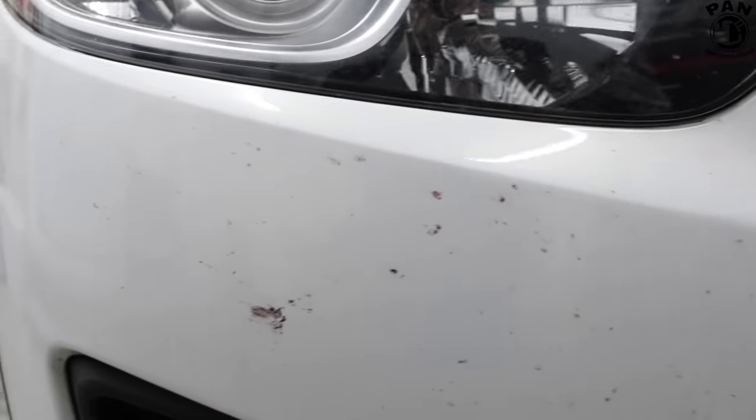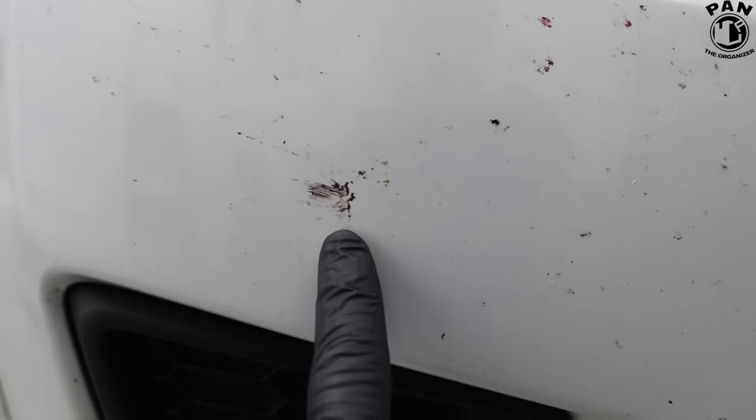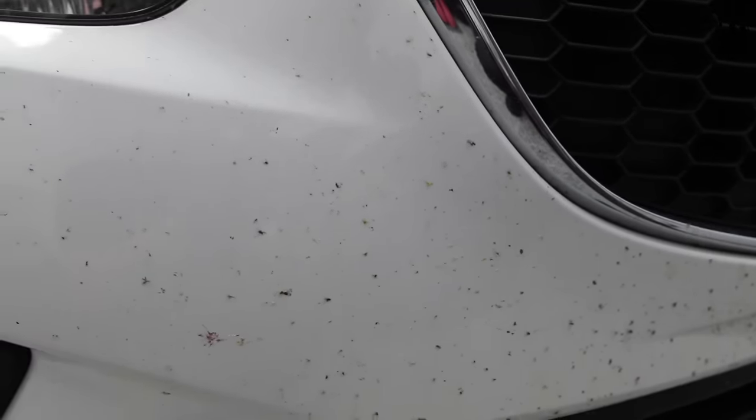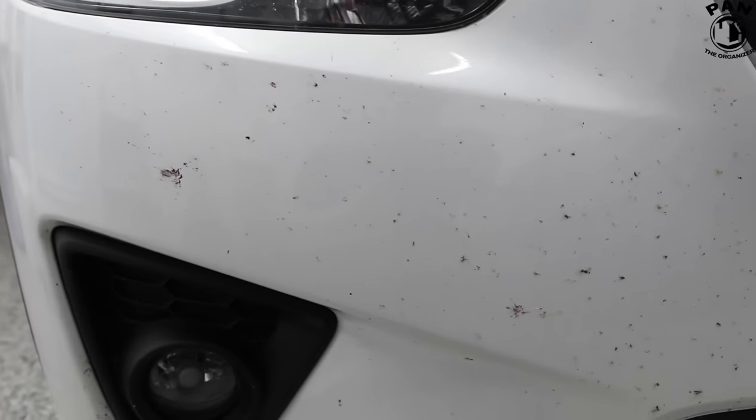As you can see it's pretty bad — this SUV hasn't been washed in weeks. There are a lot of bug guts and splatter all over, and as we all know they contain acidic content, which can etch through the clear coat if you don't take care of it. So today I'm going to show you a super easy method and an awesome product that's going to take care of this quickly and safely for your clear coat.